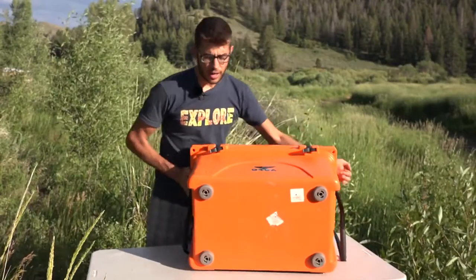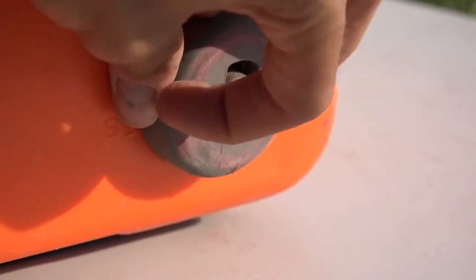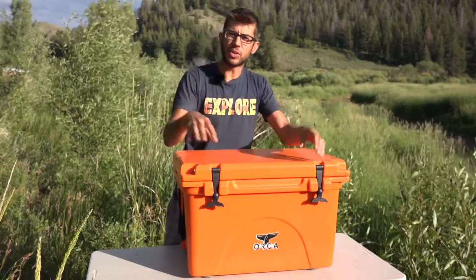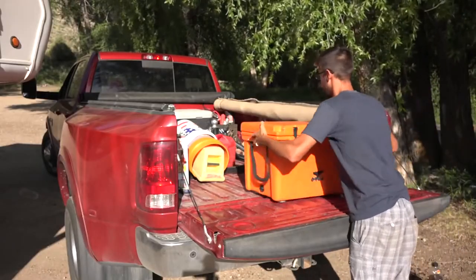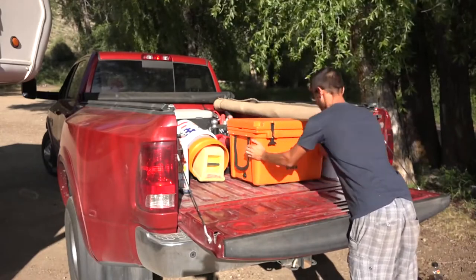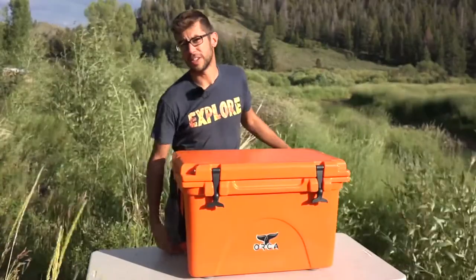On the bottom of the cooler, you'll find big rubber feet that are somewhat non-slip — it really helps to keep the cooler in place. This particular cooler lives in the back of our truck and these really help keep it in place, fitting into the grooves of the truck bed. That can also be a little bit of a challenge though, because when we try to slide it into the truck it can kind of get stuck on those grooves because of the big feet.